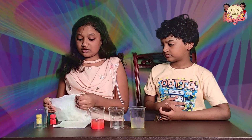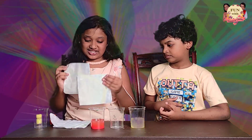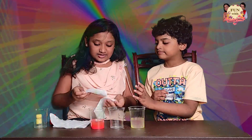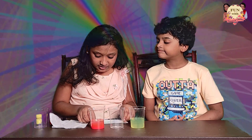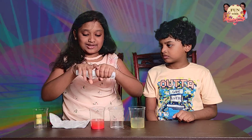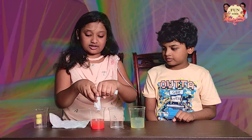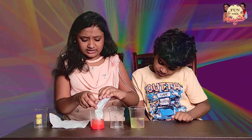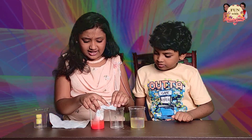You have to take the tissue papers — only two tissue papers first. Take them and place them on top of each other. Then you have to roll them. After you roll them, you have to place it like this in a curl, and then put it in the red water. Then place it like this.